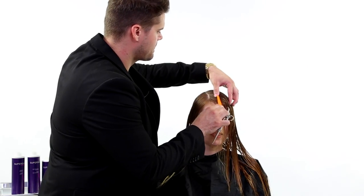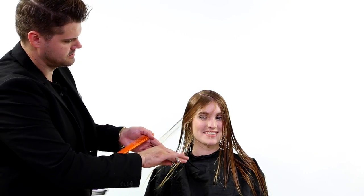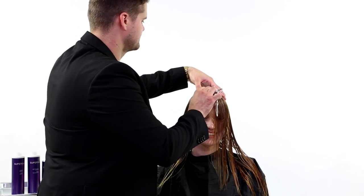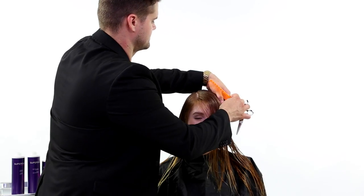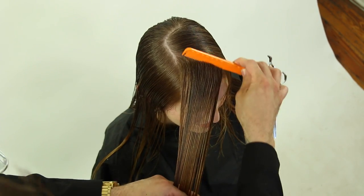Right before we jump into the haircut, I want to really stress that the prep is to shampoo the hair twice with the Super Silk detoxify shampoo — that's a key part of prepping the hair. Once we do that, we put in the rinse-out conditioner from Super Silk and run that scalp to ends, and that gives it a really nice slip.